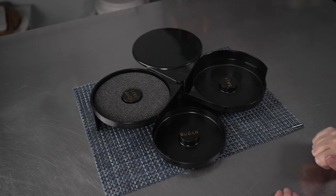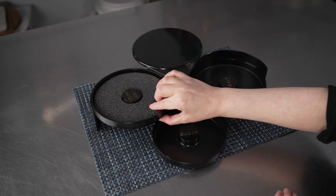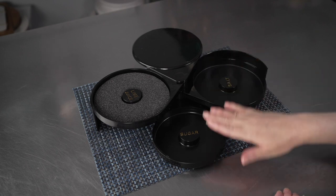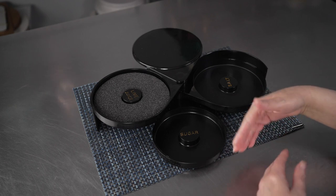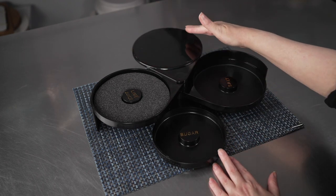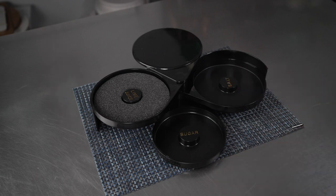You have one for your lime juice or other juice, along with a nice sponge in there, and then also one for your salt and your sugar. When collapsed, it measures seven and three quarters inches by six and a quarter, and it's about two and three quarters inches high.